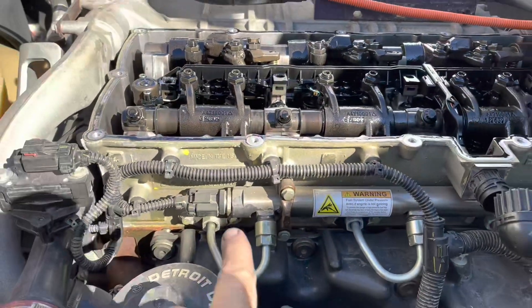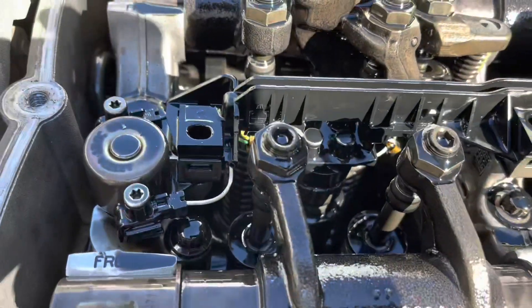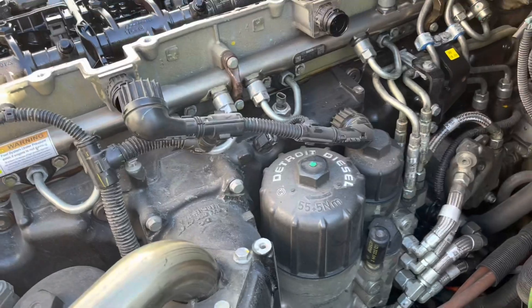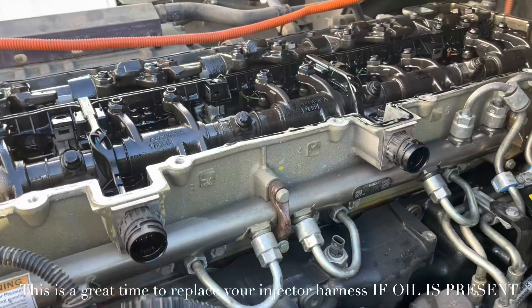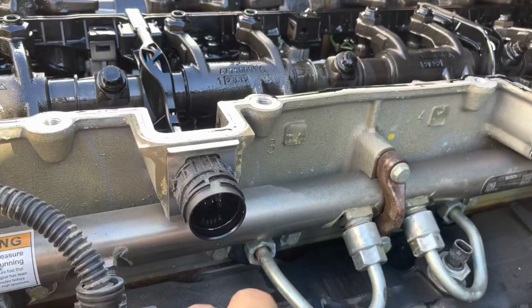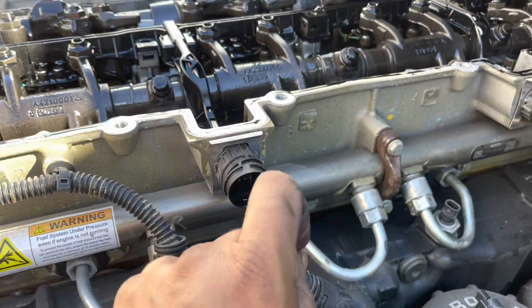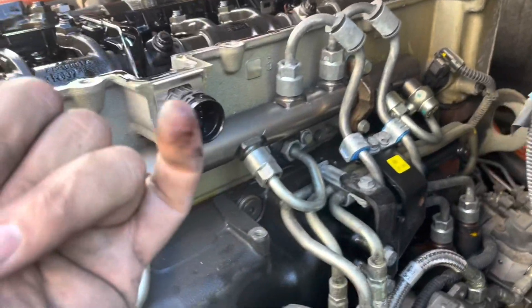The reason I remove everything is because when I install the rail, I want to make sure my lines are straight and line up directly with the injectors. While we're here, we're going to inspect the lines — this is a real common problem on DD-15s, DD-13s, the whole DD series. Inside here is your harness, your injector harness — front and back. There's a little bit of oil in there; you shouldn't have any. So we're going to replace the harness while we're here.